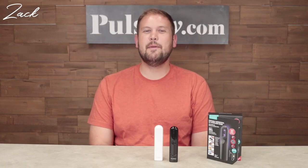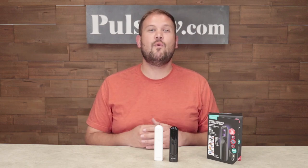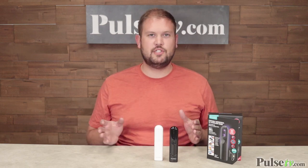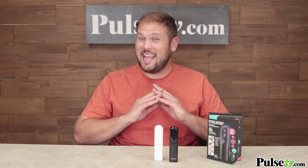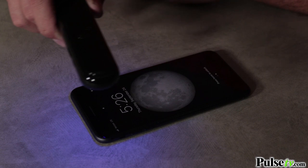Hi, it's Zach here to bring you today's deal on the Portable UV Sanitizing Wand. This is a really great, simple, and safe way to sanitize all sorts of different surfaces — virtually anything, especially the things that you use most often, like your smartphone.